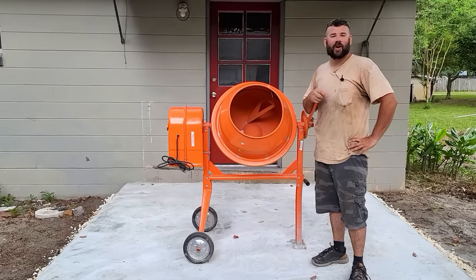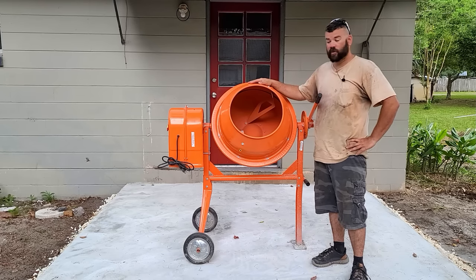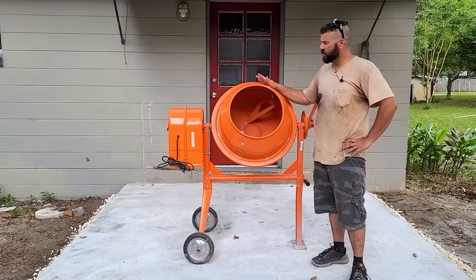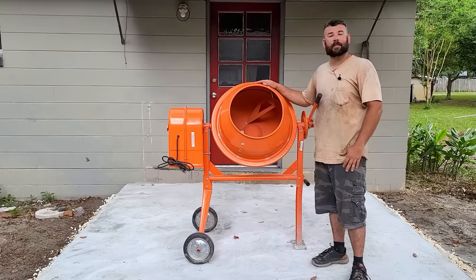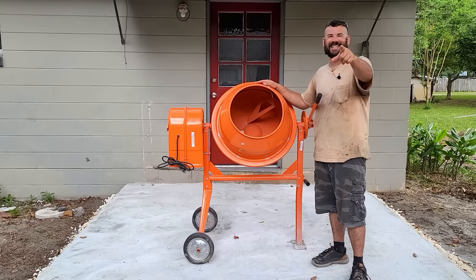Though it took a lot of hard work, we are really happy with the way our slab turned out and we really enjoyed using our new cement mixer from Harbor Freight. So if you're looking to do small projects like this, we highly recommend grabbing one of these — they're around $250 over at Harbor Freight and it's a pretty good investment. Thank you for watching this episode. If you enjoyed it, please hit the like and subscribe and we'll see you next time.